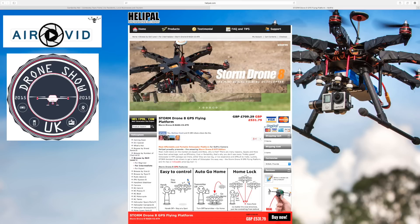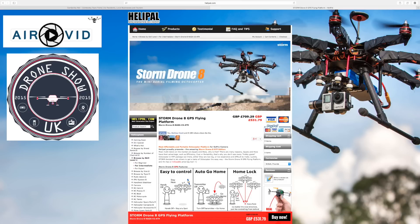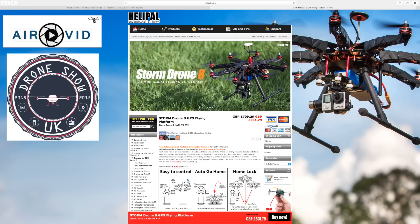I wanted to cover this one because Storm Drone 8 is their octocopter, basically for aerial filming. Because everyone else — money is obviously an issue — and this is a perfect solution. If you've already got a GoPro 4 camera, this is all ready to roll to attach your own GoPro.